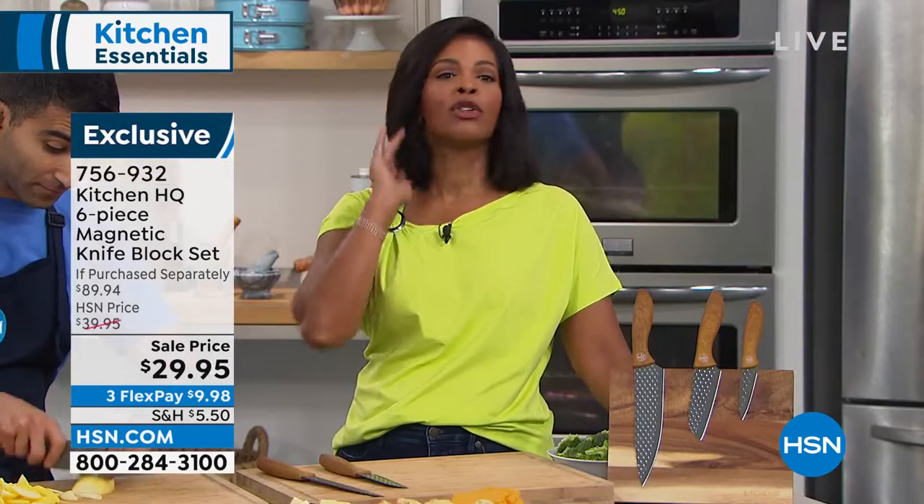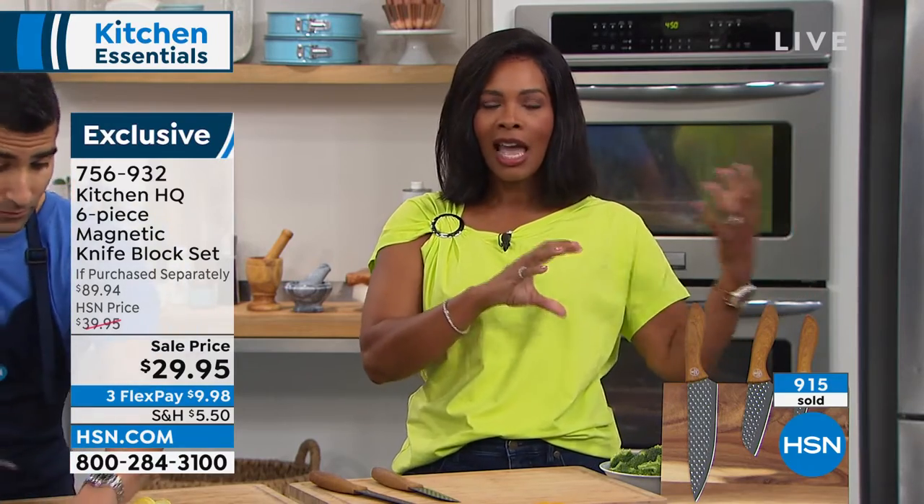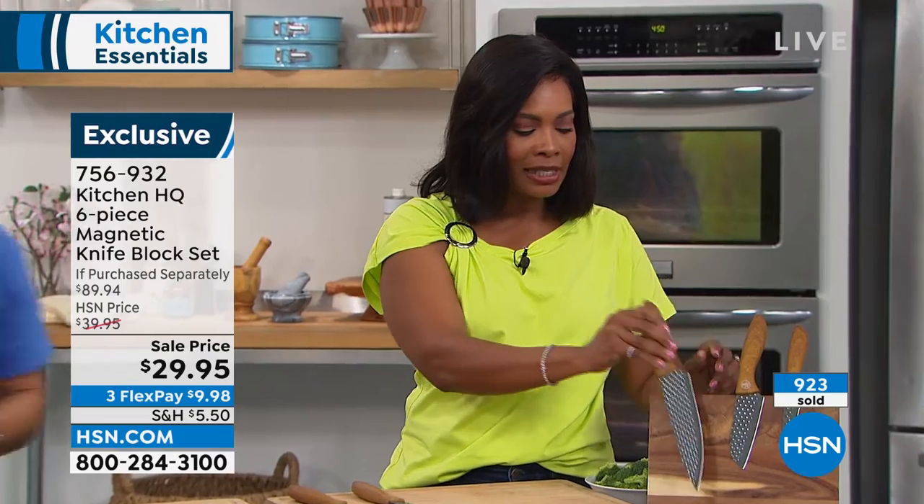I know a lot of you are watching and you know you need new knives. We know if our knives are dull or if we're always reaching for that same one because it's really the only one that works. You're saying, he's right — I don't need 20 knives. For the regular home cook, we're not doing all the things you see on TV or in restaurants. These are your essentials, not expensive. On FlexPay, they're just under $10, and we'd love to send them right out to you.